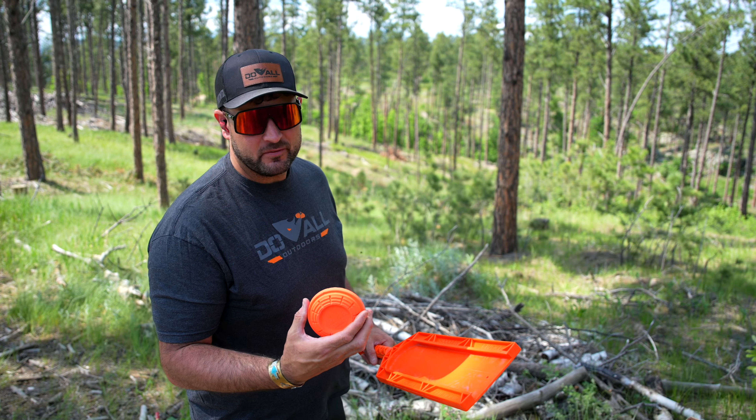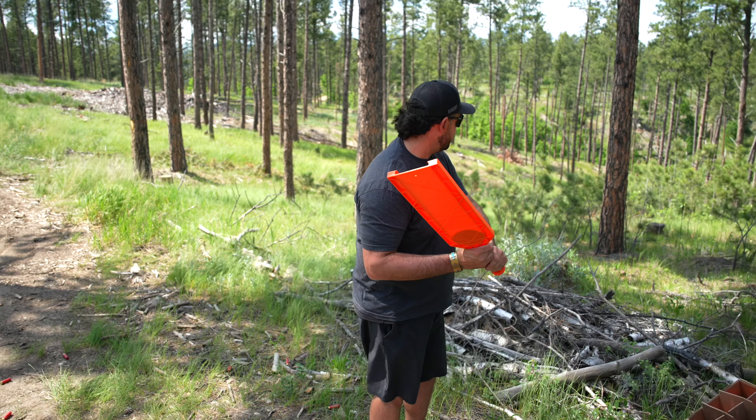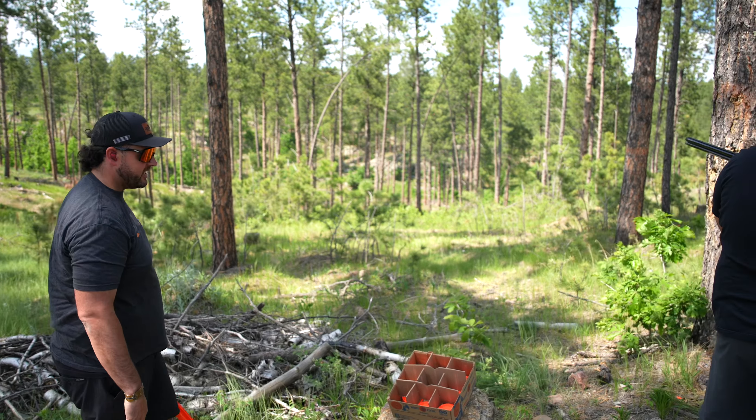So we're going to load up one white flyer right now. Simply take it, put it to the bottom, and you're ready to go. Pull. Nice shot.